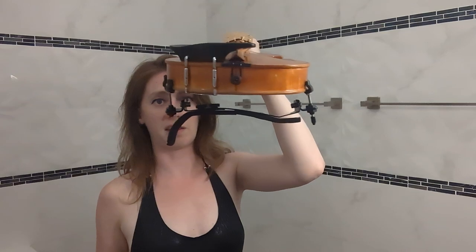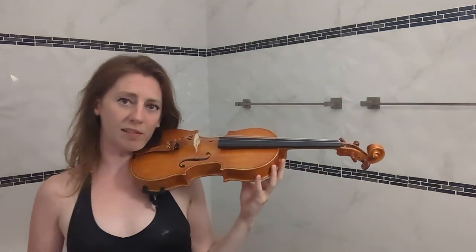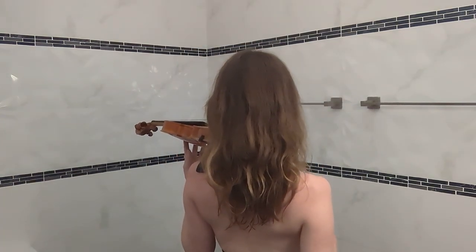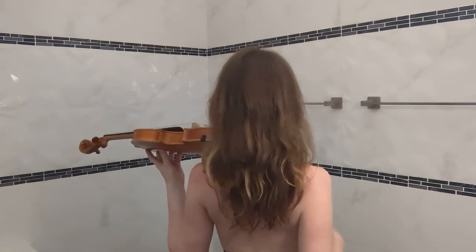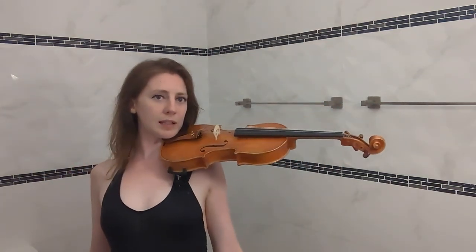Are you wondering which shoulder rest you should buy as a new violin player? The violin shoulder rest is this contraption here which sits underneath the chin rest on top of the shoulder. If your shoulder rest is in the correct position, you should be able to look over the end of your violin with your shoulders relaxed — back and down — not hunching them up to hold the violin in place, while simultaneously having your chin on the chin rest and holding the violin without any hands.